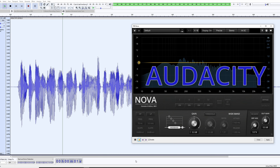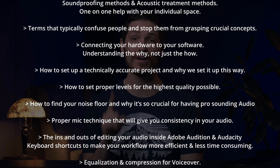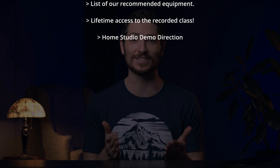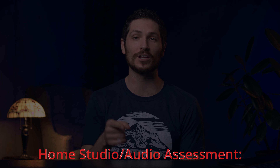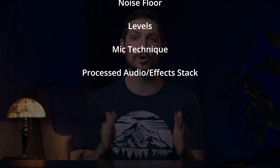Even though the classes cover DAWs like Adobe Audition or Audacity, they are so much more than DAW classes. I also have one entire week dedicated to the most important part of professional-sounding audio: how to acoustically treat and soundproof the space you're recording in — your home studio. I evaluate your audio and home studio individually throughout all weeks in class to make sure your setup is as competitive as the top bookers in the industry. If you're interested, you can find links in the description.